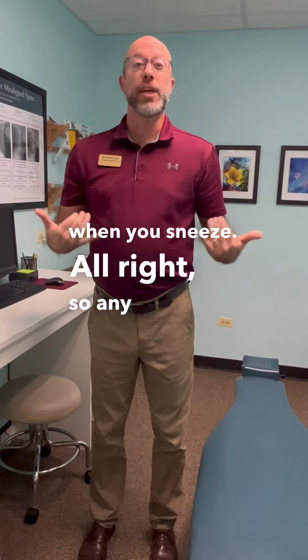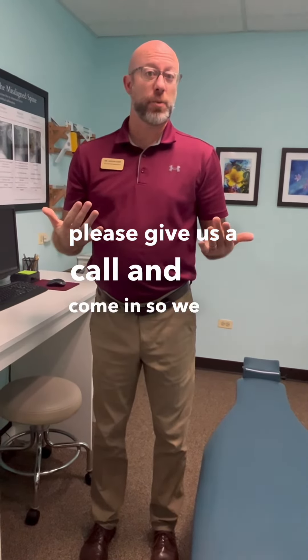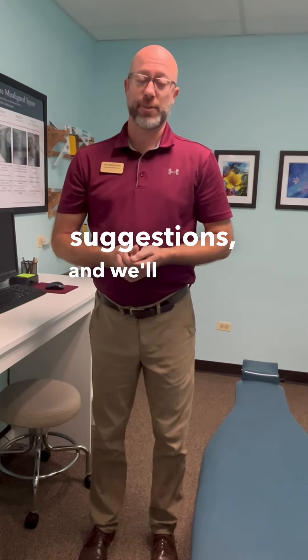If you have any questions, or if you feel like you are out of alignment, please give us a call and come in so we can check you. Like the video if you liked the suggestions, and we'll see you soon.